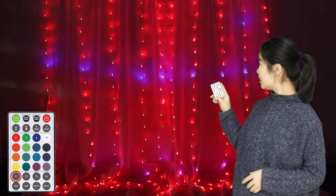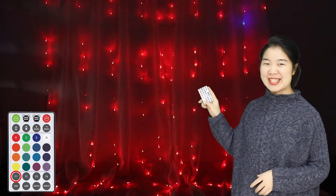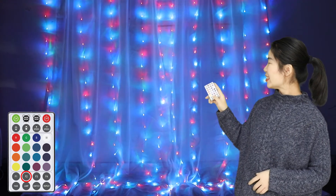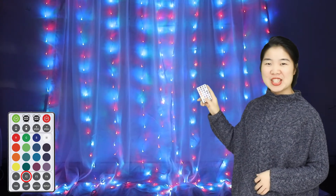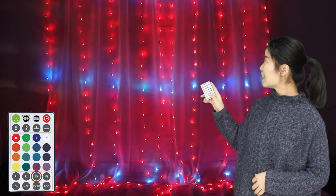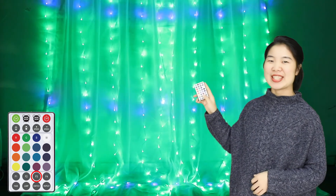Mode 1 is just like running water. Mode 2 is two colors exchanging. Mode 3 is one color standing on and one color chasing.